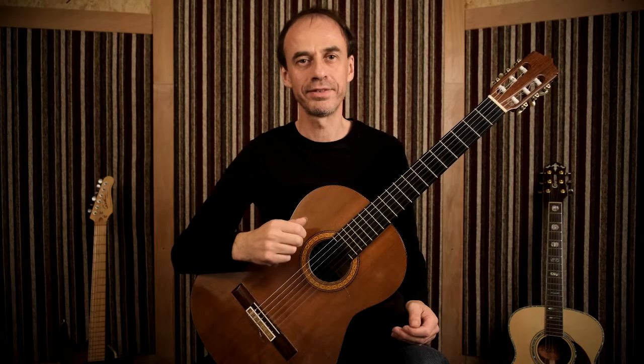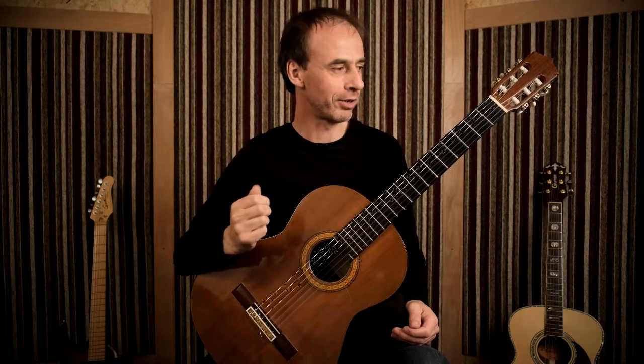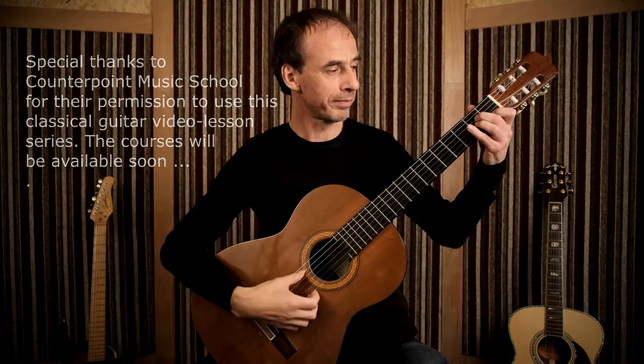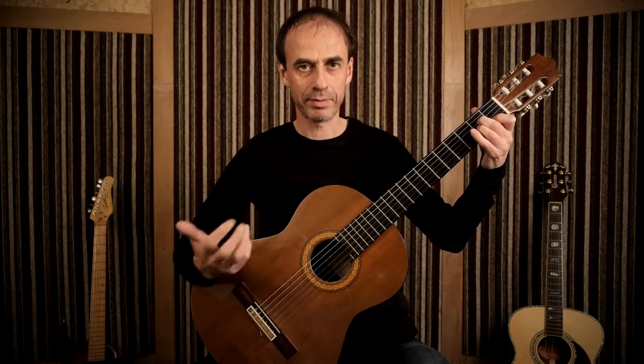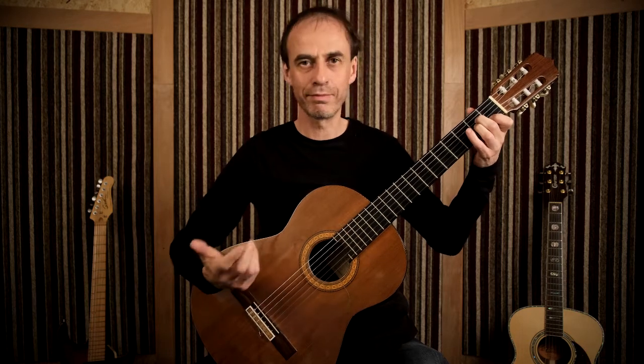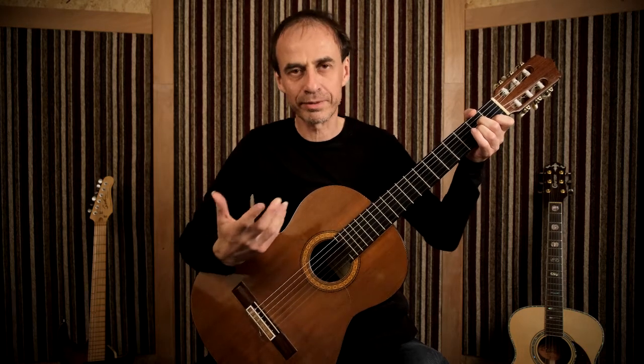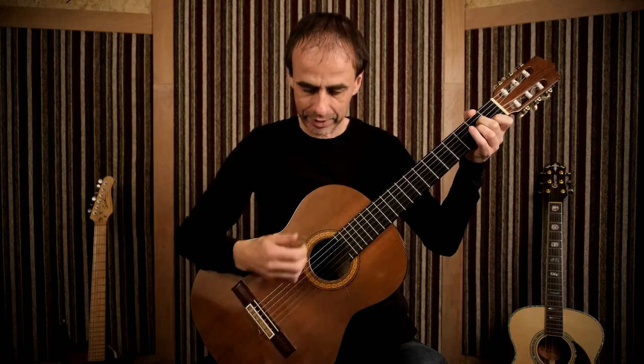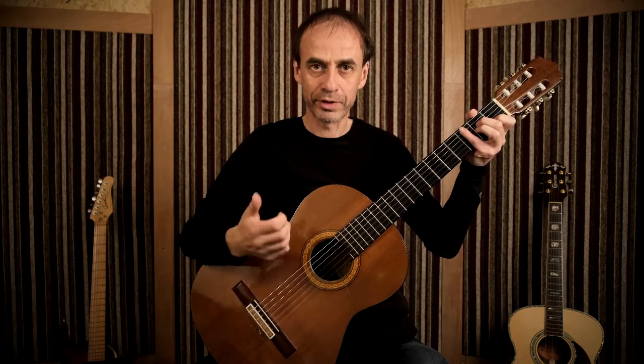This is the first lesson on rhythm. We're going to start with a simple chord, A minor, and I'm going to give you a strumming pattern that will give you the feel of a South American or Spanish style — it's a rumba rhythm — and the rhythm itself you'll have to learn.